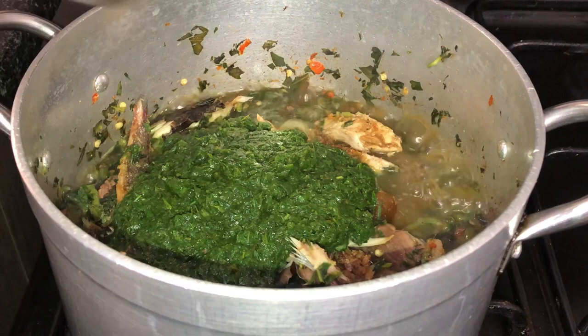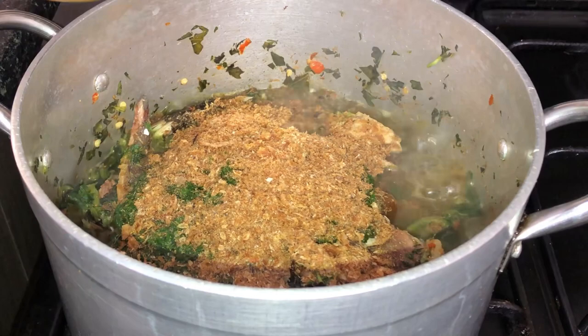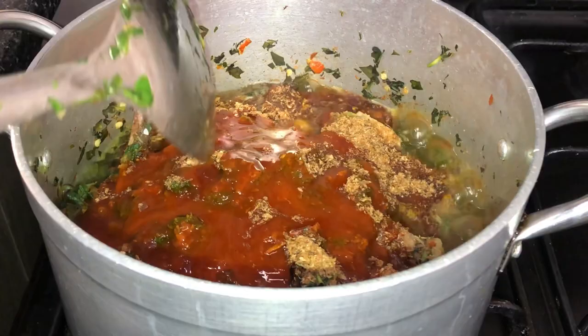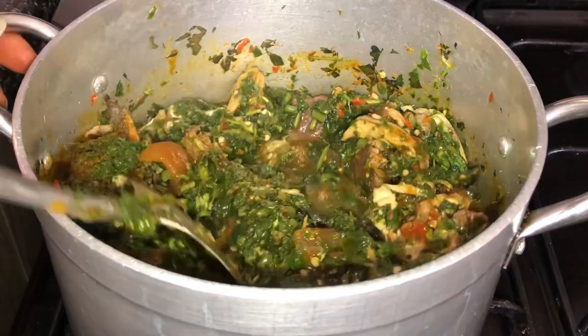I'll be adding in the rest of my crayfish and my palm oil now. I don't know the science behind adding palm oil last in afang soup — if anybody understands this age-long tradition please let me know in the comments! I grew up seeing people do it and I joined the bandwagon. I'll try making afang differently some other time. For the record, I added the rest of my pepper off-camera because it wasn't as spicy as I wanted.